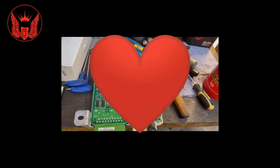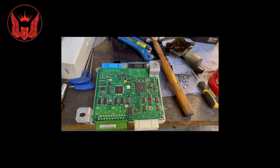So everybody, I hope everybody is well. Thank you for watching. Don't forget to subscribe.